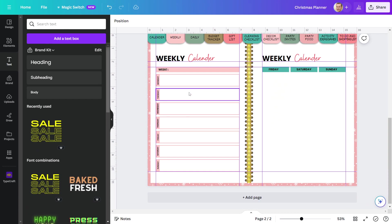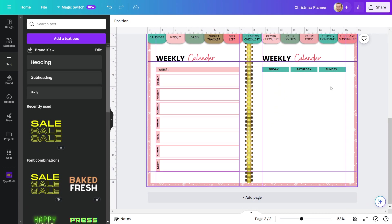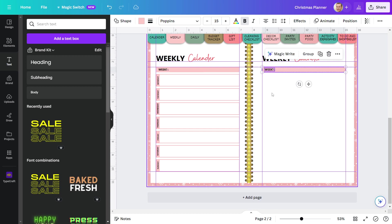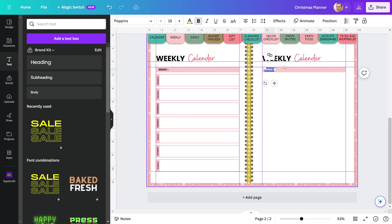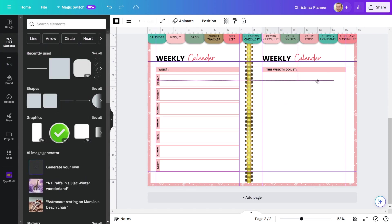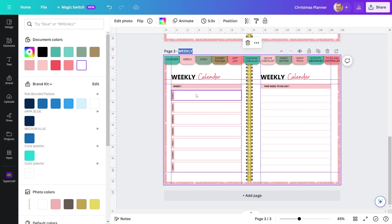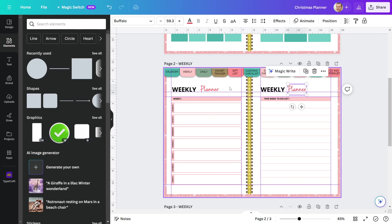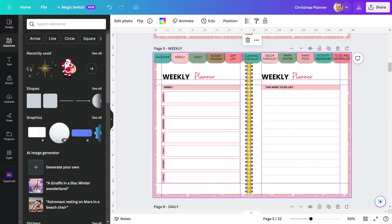I completed the left side of the page. Now I'll work on designing the right side of the planner page. I want to give the choice to write to-do things for the week, thus I'm developing a page layout on this side. I'll add lines below this box to provide a space for the answers. Finally, I'll change this heading. Since there are four weeks in a month, I'll create three more copies of this page. The second page of the planner has been completed.